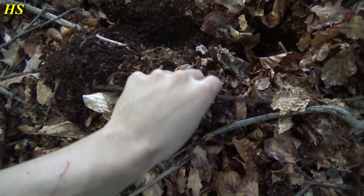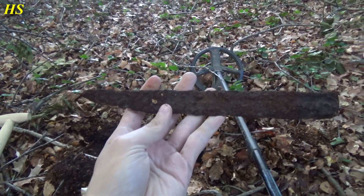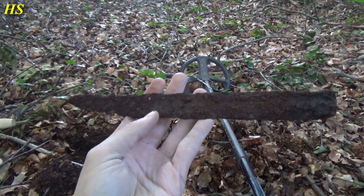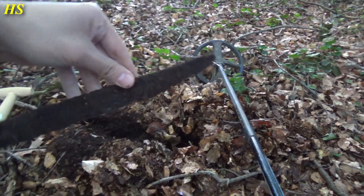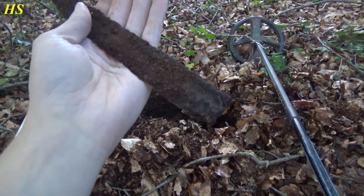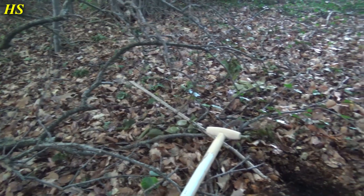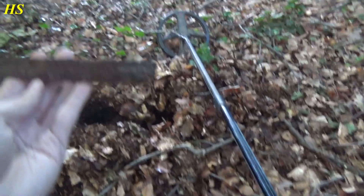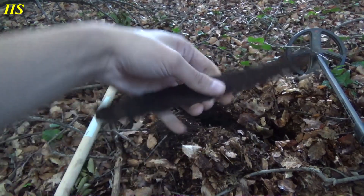Right over here I just found this — look at that, guys. This is definitely the blade of a broken bayonet. This is insane, look at this guys, this is so cool. It's pretty rusty and it's broken as you can see. The handle is missing, but this is definitely from a bayonet. I really hope I can find the handle part — I don't think so. It's iron so I'm not sure if I'm gonna find it. But look at this, this is amazing.